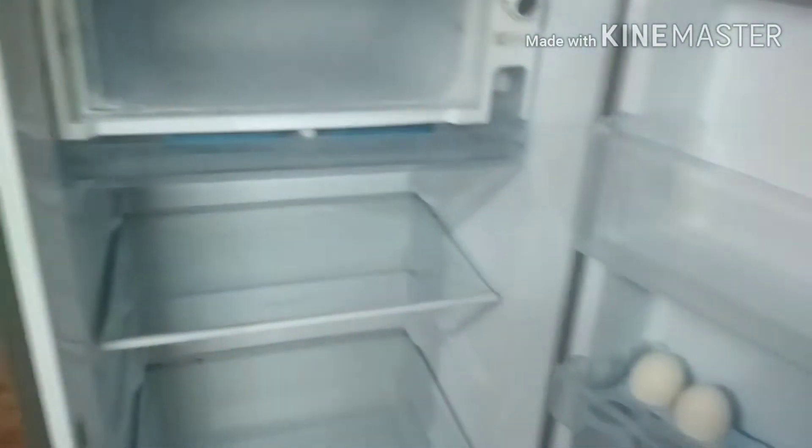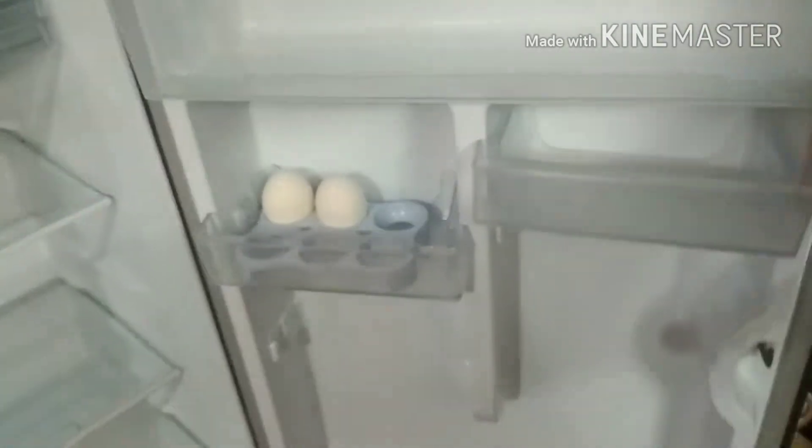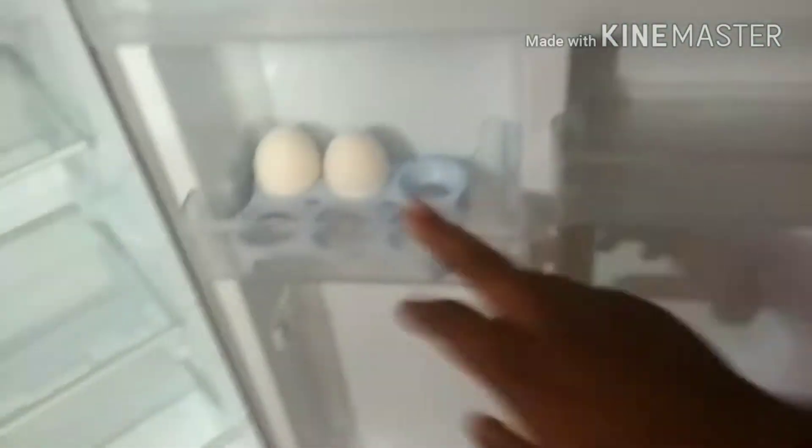Hello everyone. I am going to organize the fridge in this video. There are three rooms in the fridge. There is a box in the vegetable store, there is a freezer, and there is a tray in the door side. There are two trays.